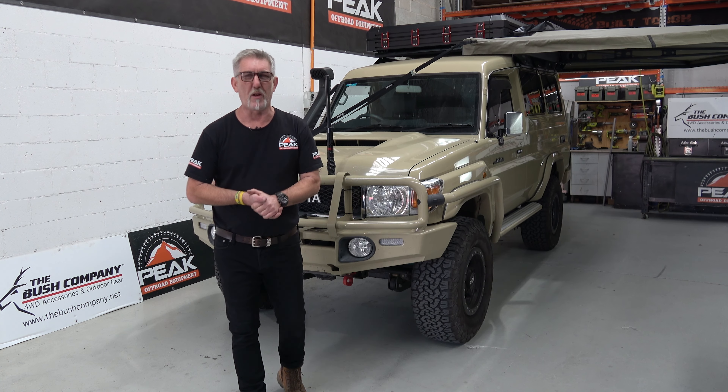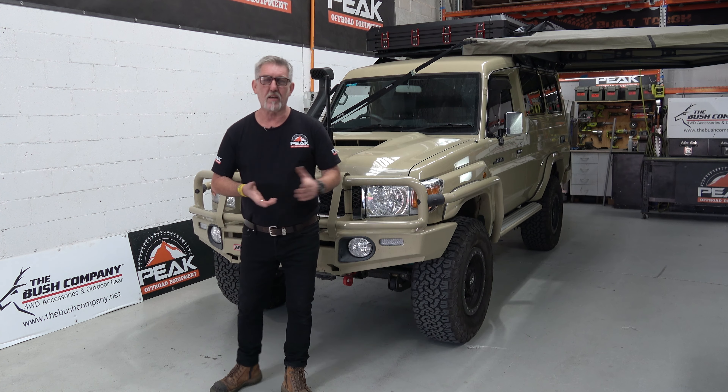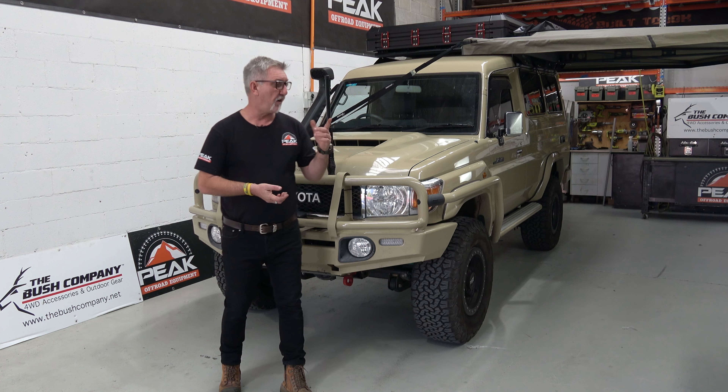G'day viewers, Ivan here from Peak Off-Road Equipment, Wetherill Park, Sydney, Australia. And this is basically a quick workshop tour.